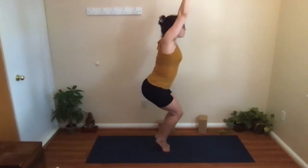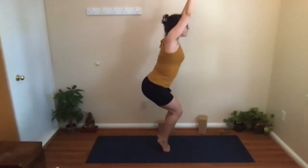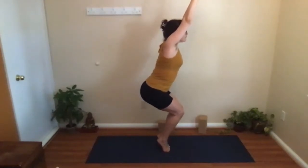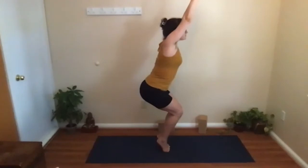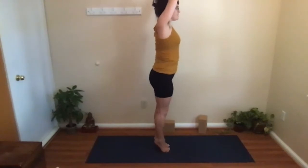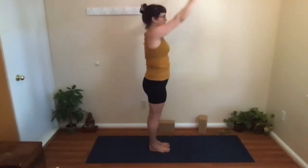Then rise up onto your tiptoes, really pushing those heels forward, drawing the belly in, extending through to the fingertips. Can you sit down a little bit more? Keep the breath flowing, and then if you can, rising up onto tiptoe and standing up, with control letting the heels come down and the arms come down. Find mountain pose, spread your toes, body weight back over the heels, lift the chest, extend the fingertips down towards the floor, and breathe.